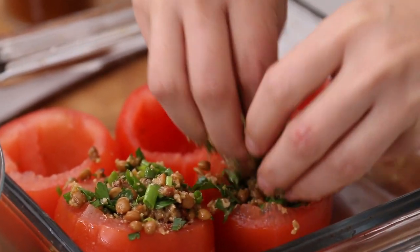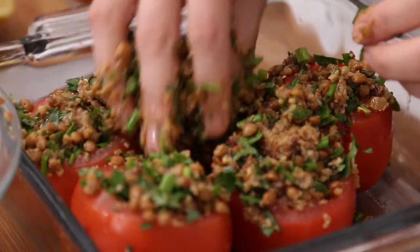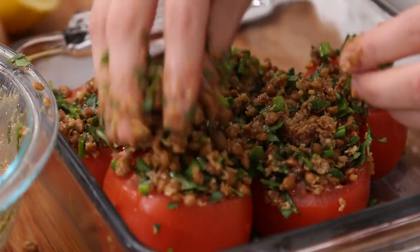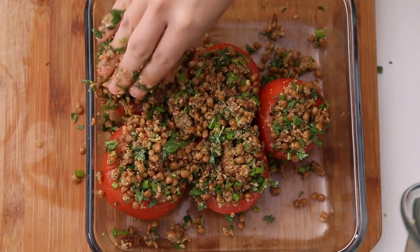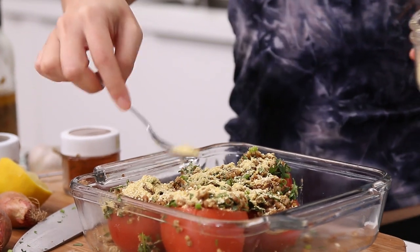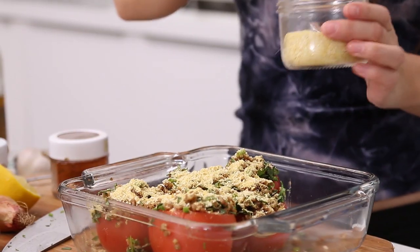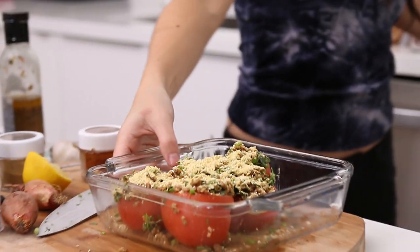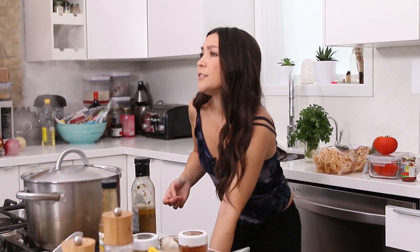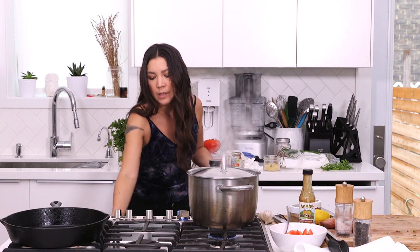Let's stuff these babies — really stuff it in there. I wonder if we should put cheese on top. Anything that falls to the side will just get crispy, so just put it all in there. To add a little more, I'm putting a cashew nutritional yeast and sea salt topping on top. I think this dish is going to be so good. Into the oven — I'm setting it for 15 minutes at 425 and I'll check it, since you really want the tomatoes to get nice and juicy.